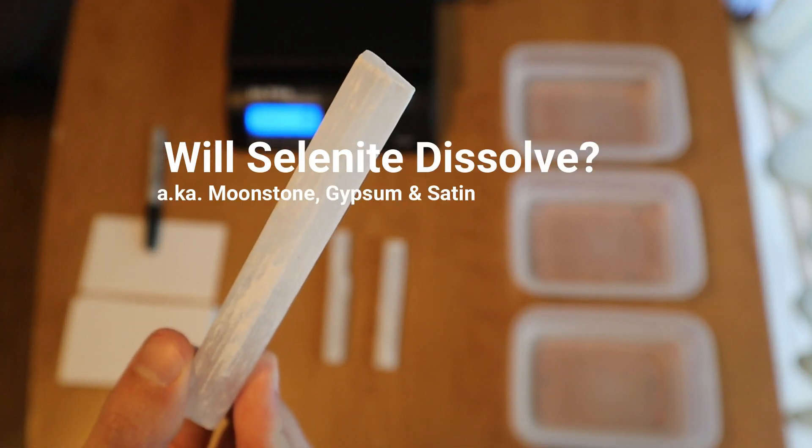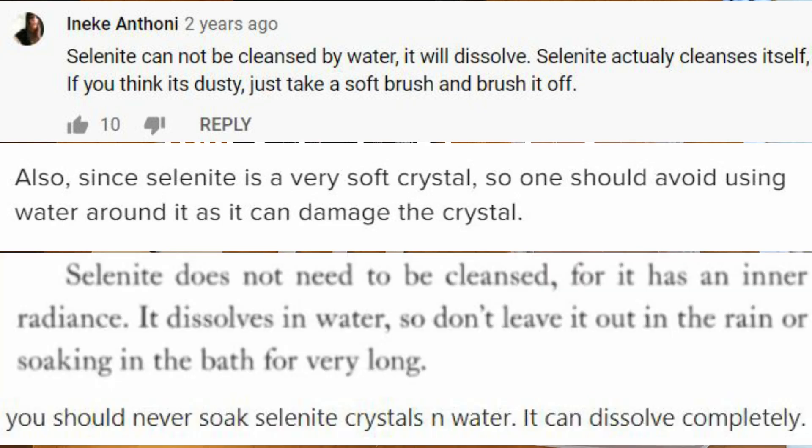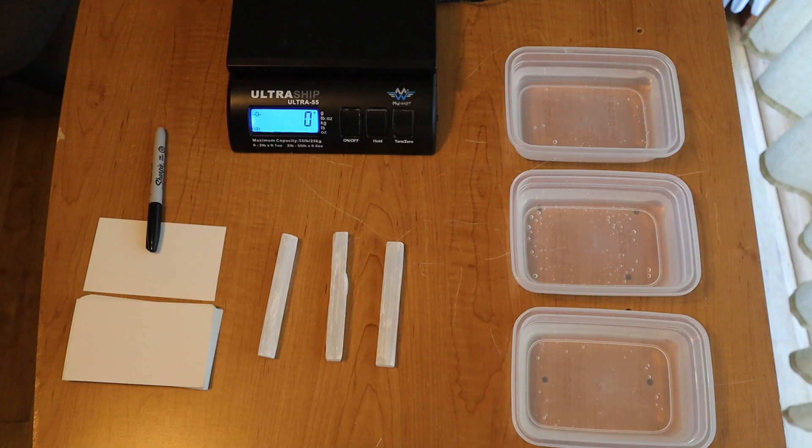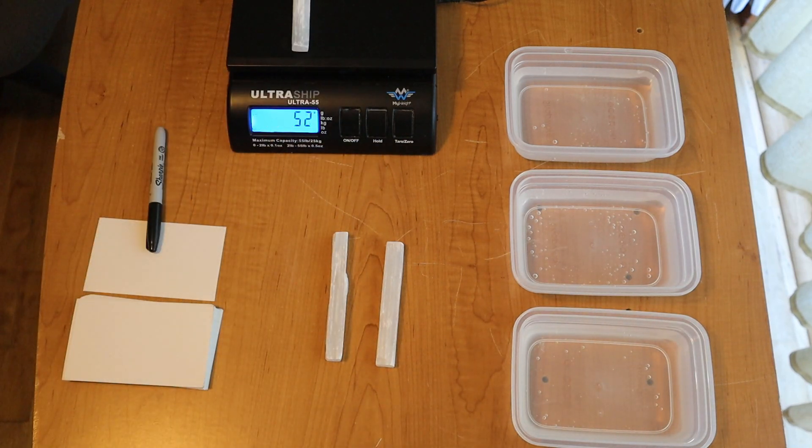I have these three pieces of selenite and I have read several times now that selenite dissolves in water. I am curious about whether they will actually dissolve if left just overnight.